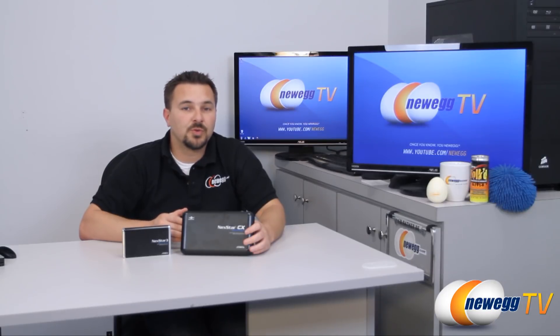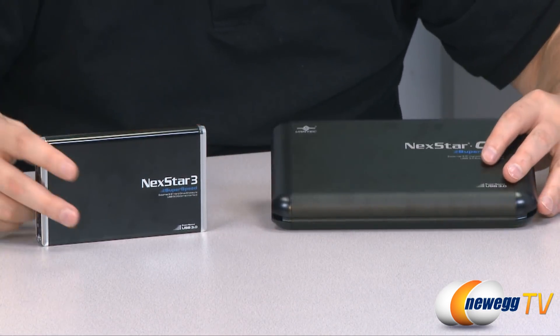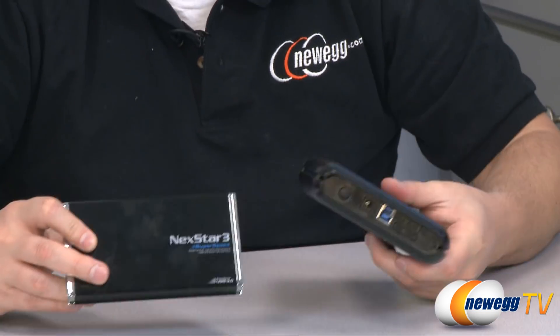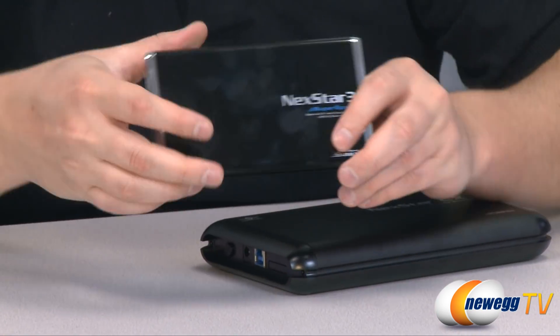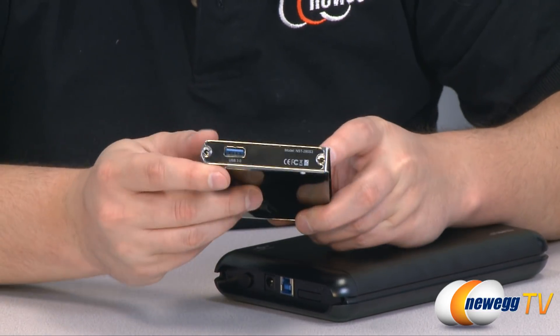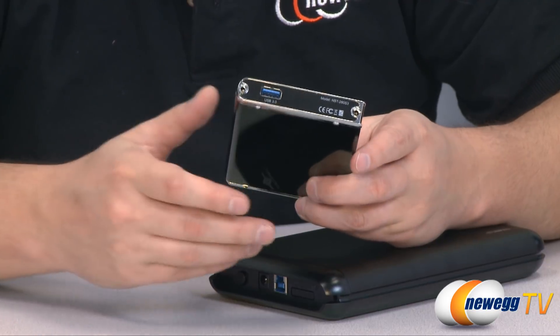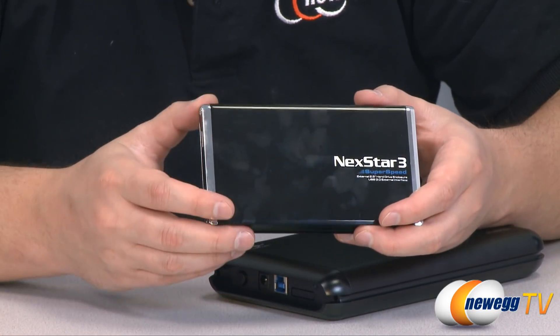Something you'll also want to consider is overall design and portability. These Vantec cases are sleek and more portable, especially this one, because unlike a 3.5 inch case which requires a power adapter, these smaller super portable ones are powered through the USB 3.0 connection — so you don't have to carry around extra cables, and it's especially good for use with laptops while on the go.